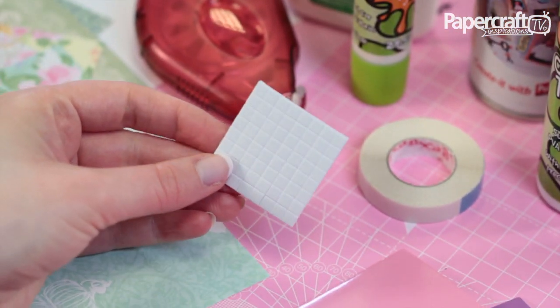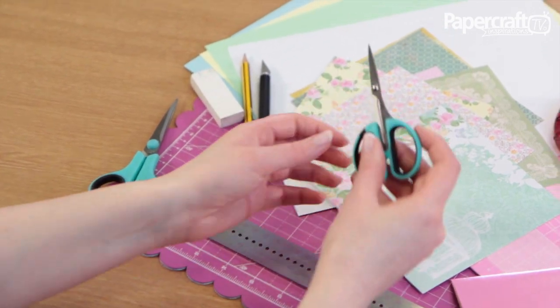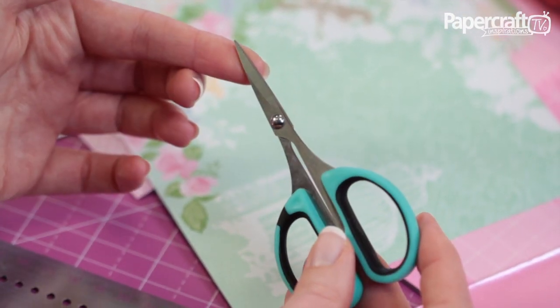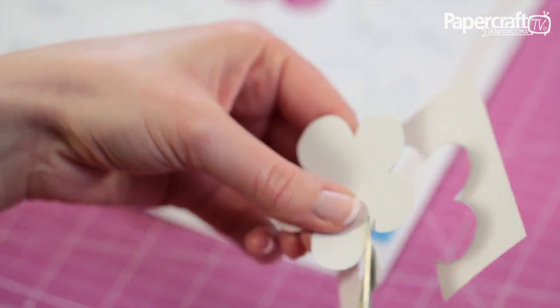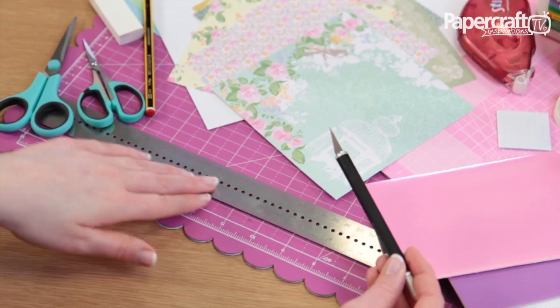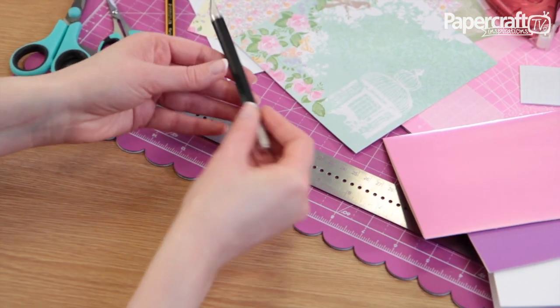A glue stick and sticky pads are very handy as well. A sharp pair of scissors is a useful tool for card making. Scissors with a small sharp point are handy for cutting out intricate shapes and decoupage designs. A craft knife and metal ruler are used to cut straight lines in paper and card.